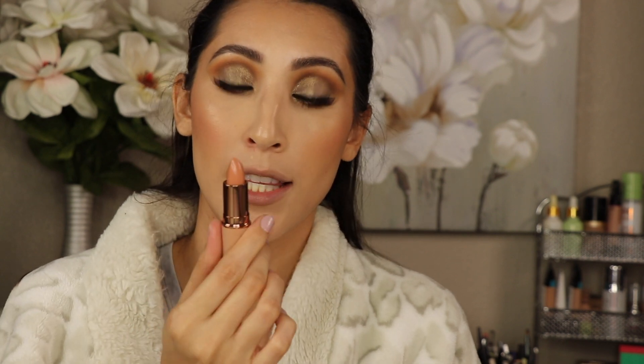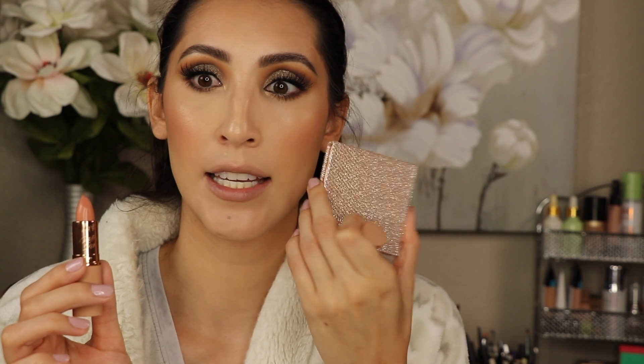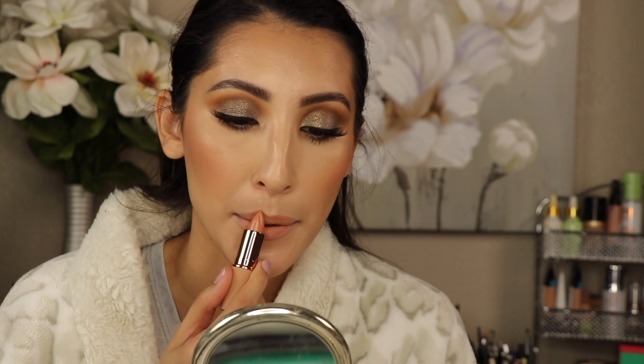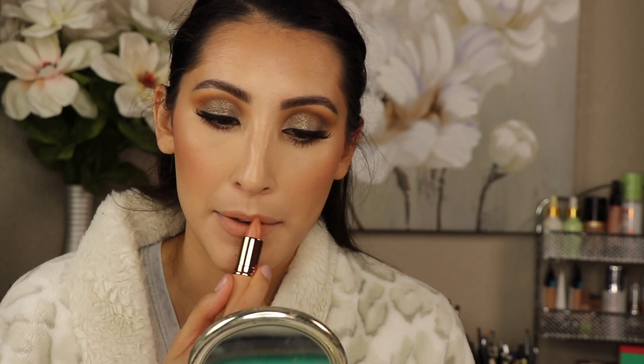The last thing from the collection that I want to try out is the lipstick in No Shade — looks like this. The packaging on this collection is amazing, so pretty. I'm just going to lightly put it on and dab it in with my fingers. It's rare that I ever really love a lipstick just straight from the tube — I always have to dab it into my lips.